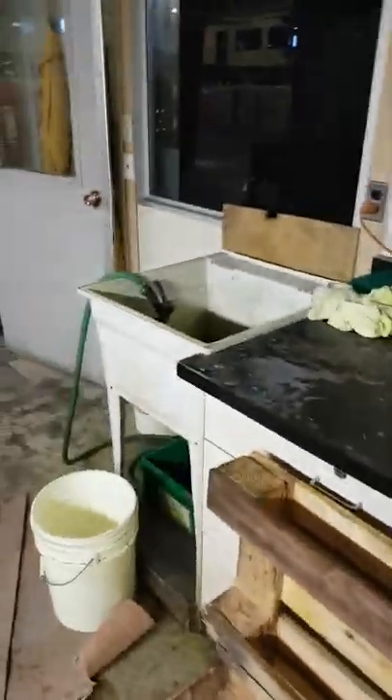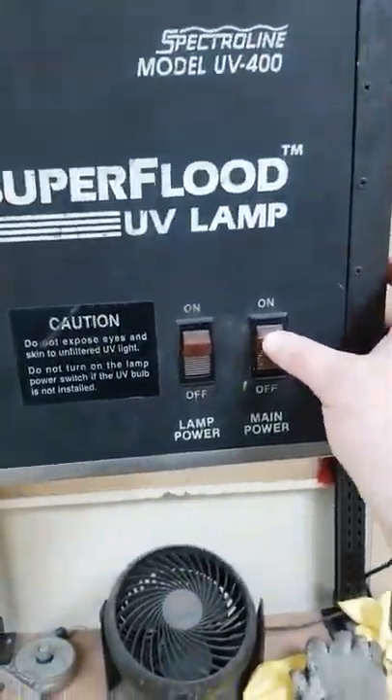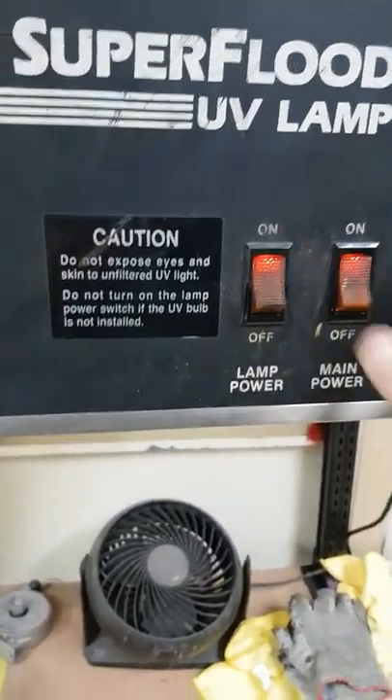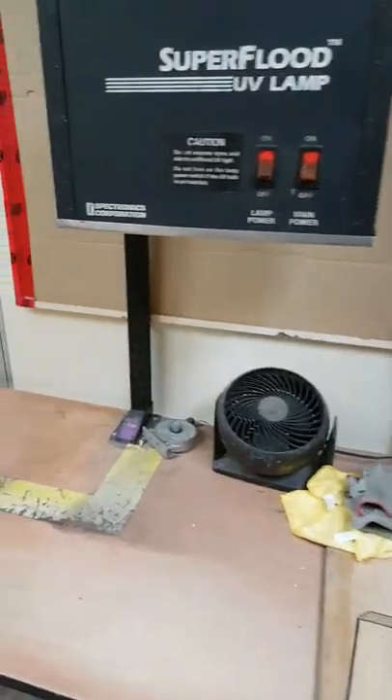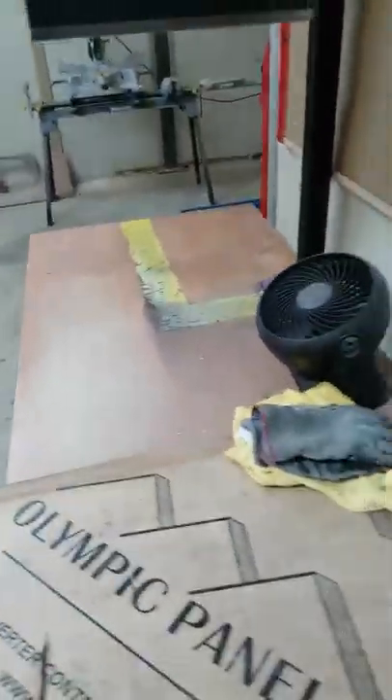Our wash area — we redry them after washing, and you can see we've got a heater already going in here. And our dark room: main power on, and lamp on. I've got to give that time to warm up and then we will be ready to go.